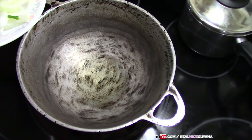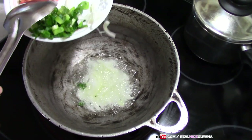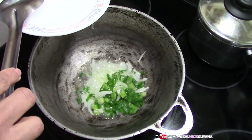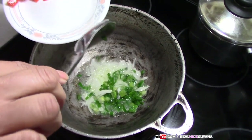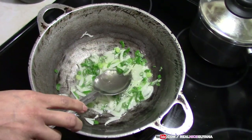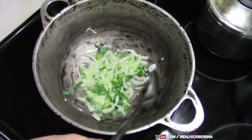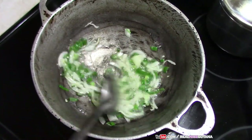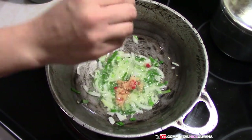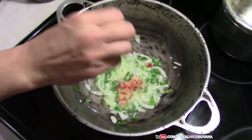To begin, we add our onions and scallions. Next goes in the garlic and pepper we pounded in the mortar.